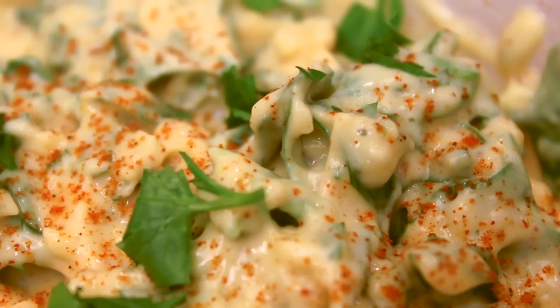Think of parsley, thyme, and tarragon. In France, you might find fish and chips done the wrong way — breaded instead of dipped in batter.